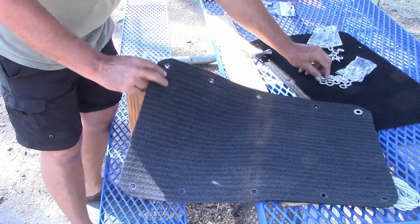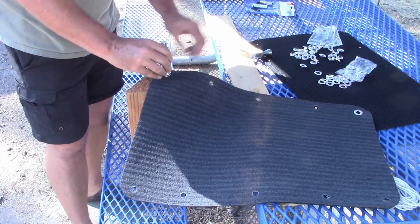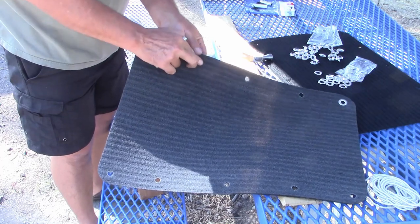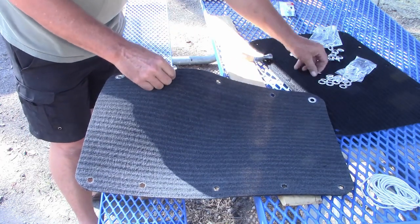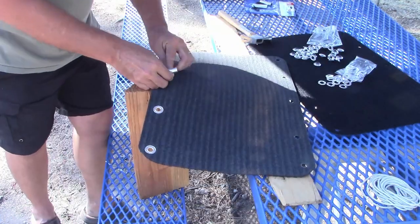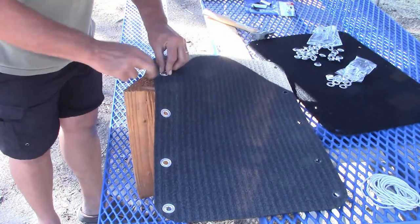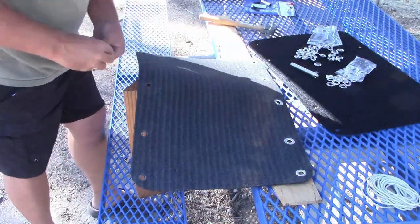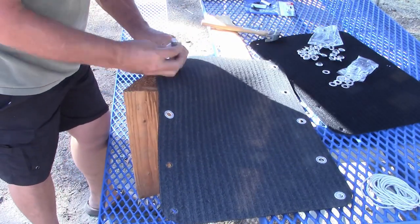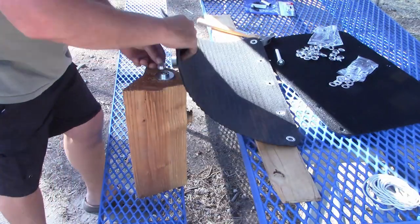Now I'm going to go ahead and do this 19 more times. These grommets are fairly light, so I wouldn't expect them to hold up under heavy-duty use — these are more of a light-use grommet — but they're going to work perfectly for what we're doing. Just rinse and repeat: put the grommet on the carpet, add the washer, give it a couple of taps, and they seem to work really well. Again, lightweight tarps or lightweight projects like this — these will be very sufficient.